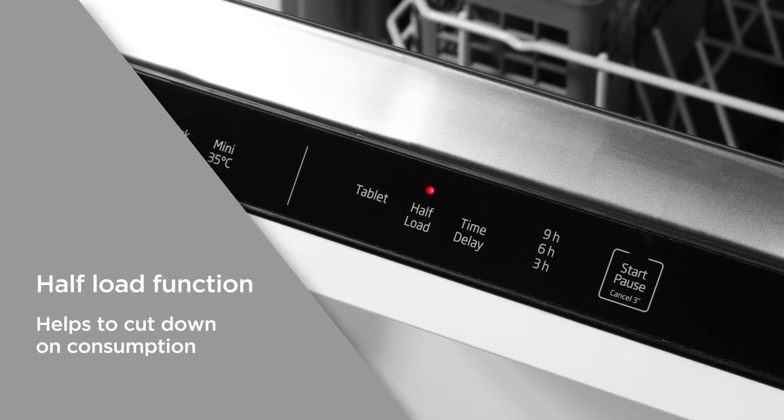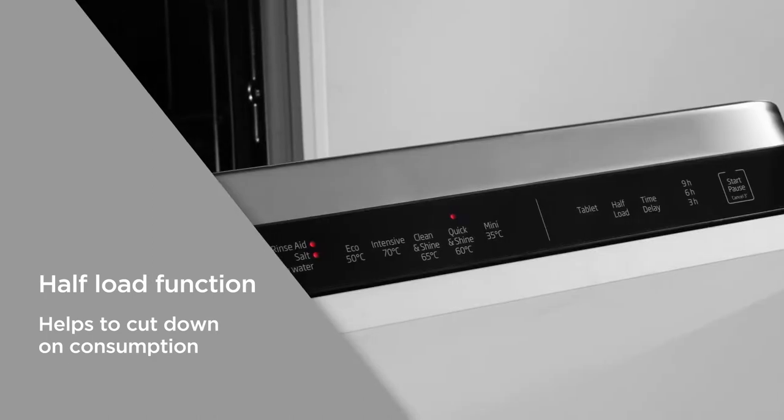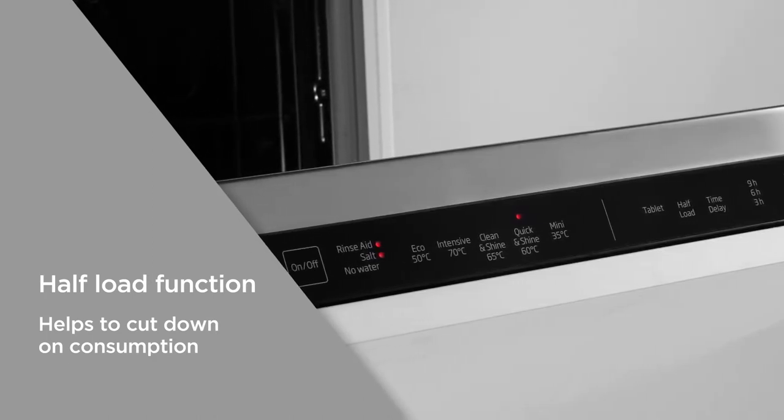With the helpful half load function you can still do a cycle with fewer dishes and glasses, helping you to cut down on consumption and save money on your energy bills.